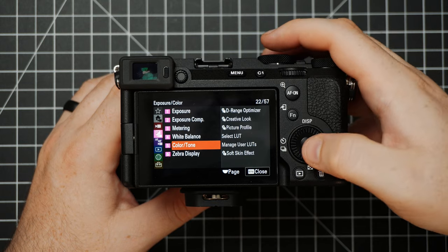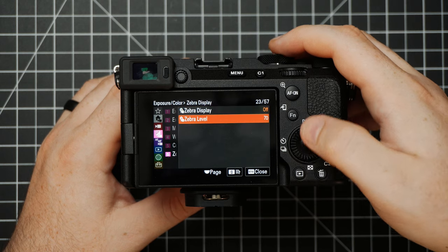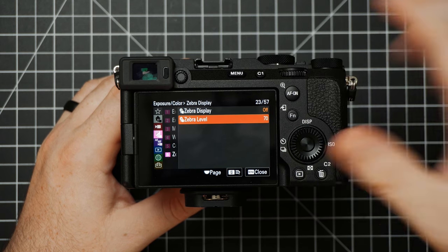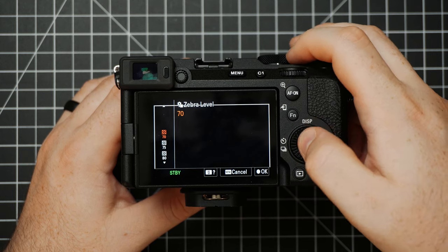Going back to Color and Tone, the next setting is Zebra Display — this is just going to help you with your exposure. You can choose to turn this on or off; it will show some lines in the blown-out areas and you can choose where you want these to kick in.